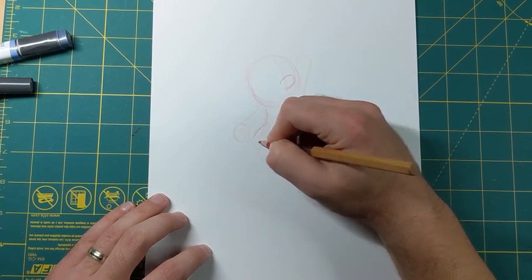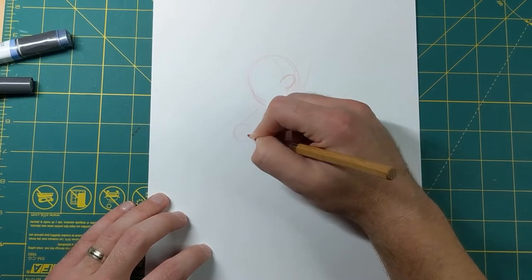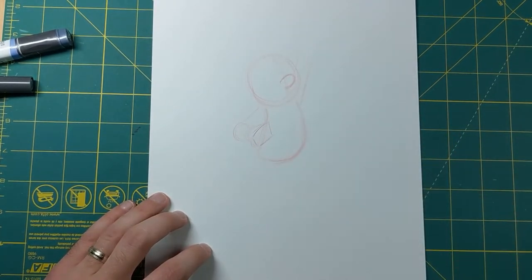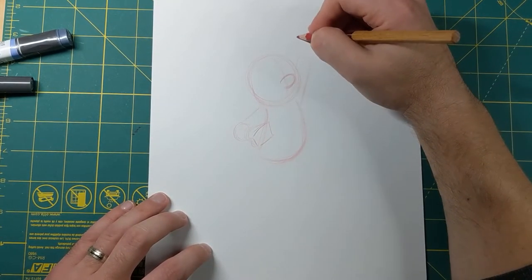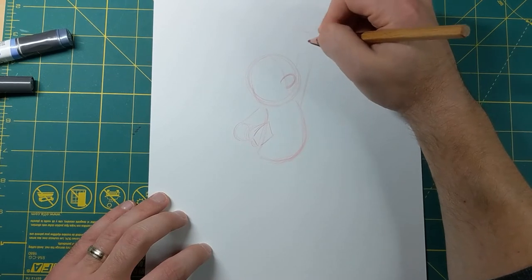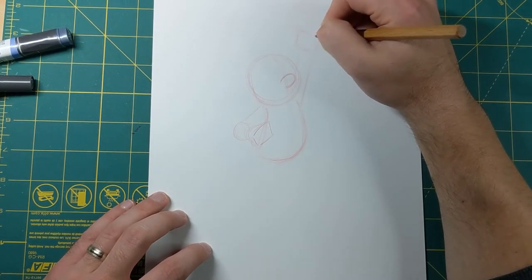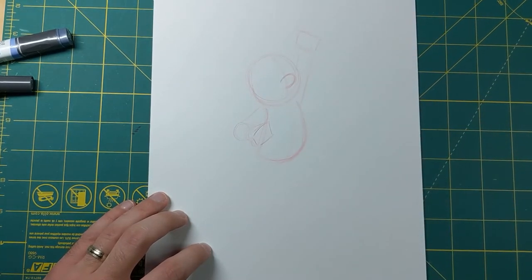I'm gonna put a square for his hand and we'll come in and put the fingers and details in a little bit later. Go ahead and put that square there for where that hand's gonna be, and then I'll put this one here too for this hand, just so we have the placement there.